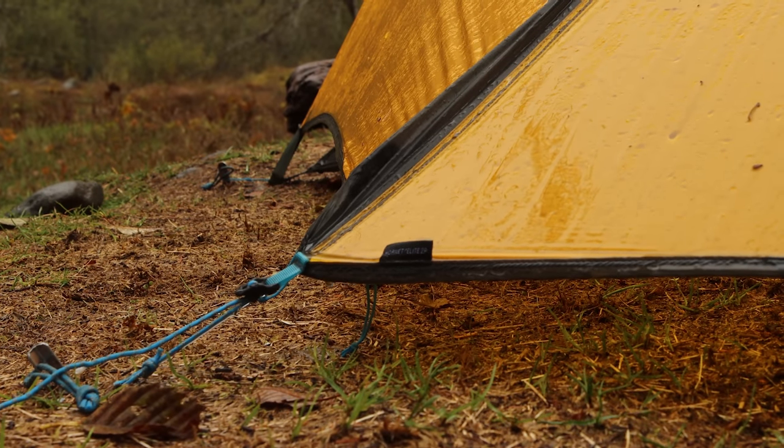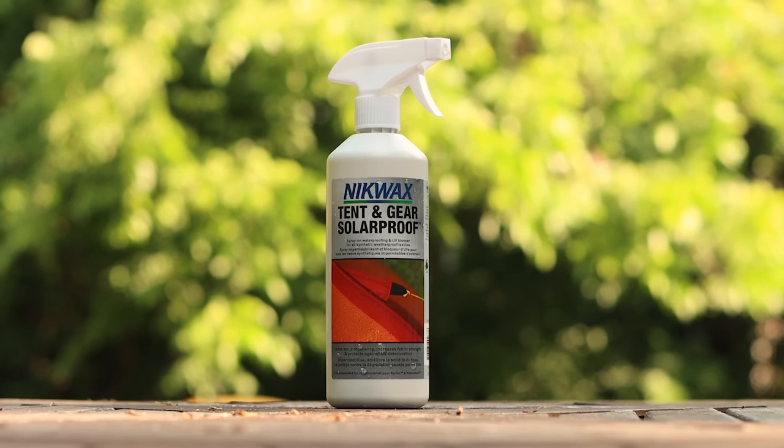If you suspect that this is what has happened to your tent, it's really easy to test and find out. Does water bead up and roll off the fly? If it doesn't, you need to re-treat it — and it's super easy to fix using a spray-on waterproofing like Nikwax Solar Proof.